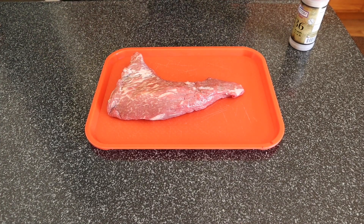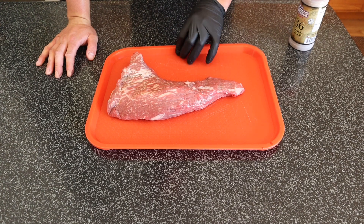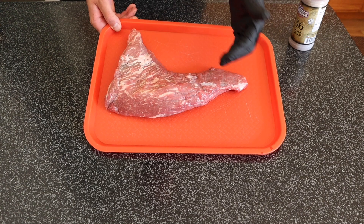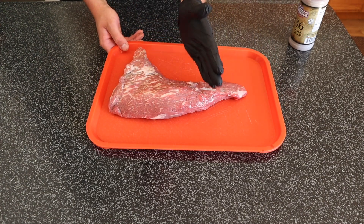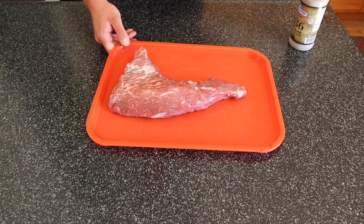Good evening and welcome back. What we got in front of us tonight is about a 2.2 pound tri-tip. You can notice that the grain runs this way here, and then it runs this way here. So when you slice this thing up, you slice it like this, and then when you get over here you slice it like that — against the grain.